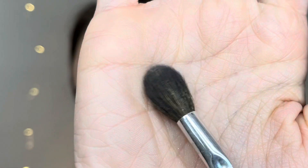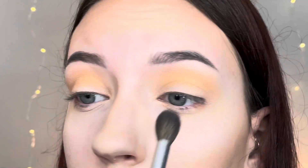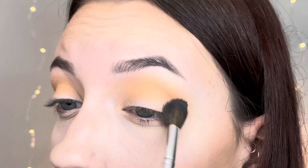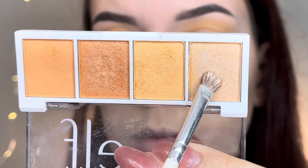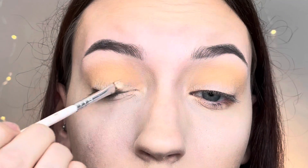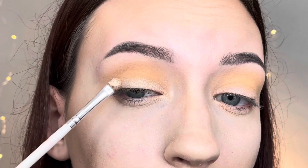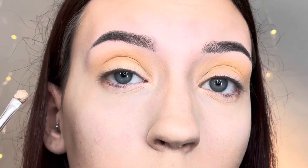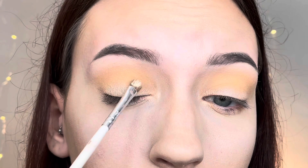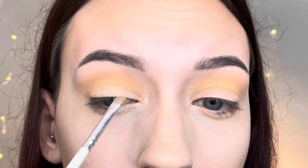Now I take a clean blending brush with no product and blend everything out further in circular motions. Then I go back in with the lightest shimmer shadow and place it all over my whole eyelid, keeping it more on the lower part toward the lash line and then blending it up toward that matte shadow.